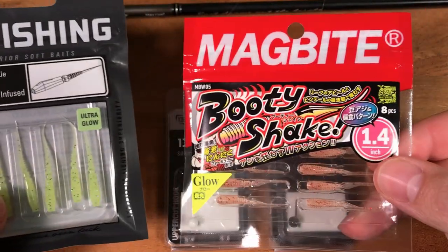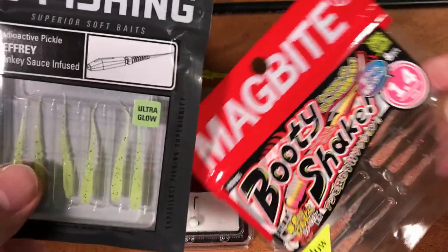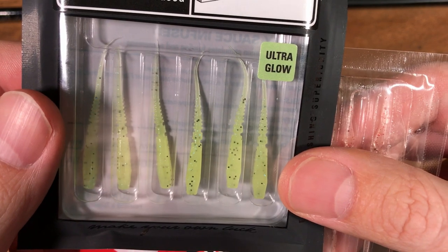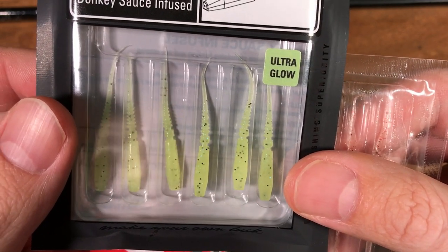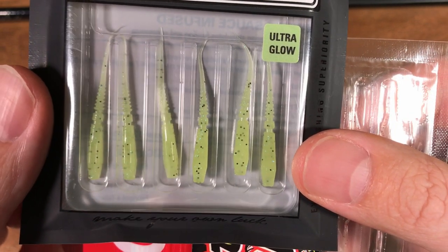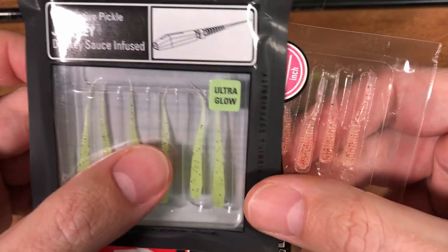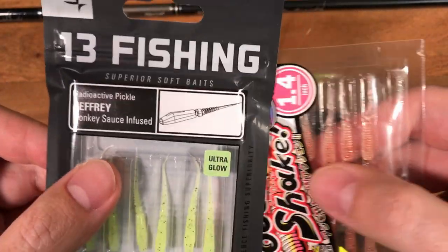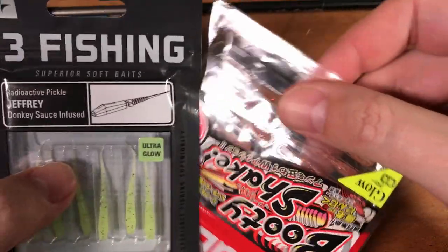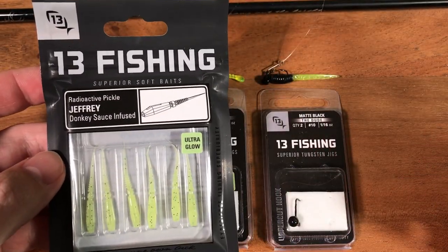Here is the Thirteen Fishing and the McBite Booty Shake — both of them are Ultra Glow. If any of you have browsed JDM websites for small lures, this is how all of the Japanese lures look. Something like this, different color. Very typical look for JDM lures. This thing to me looks directly ordered from Japan or just some Japanese product copied.